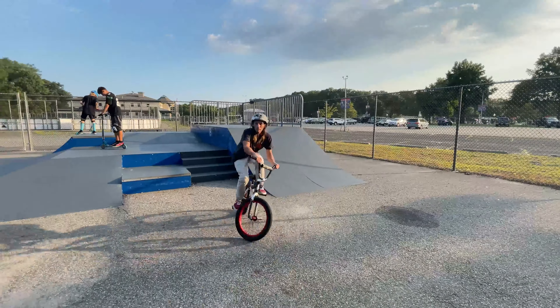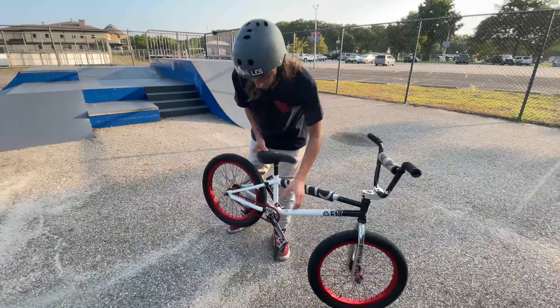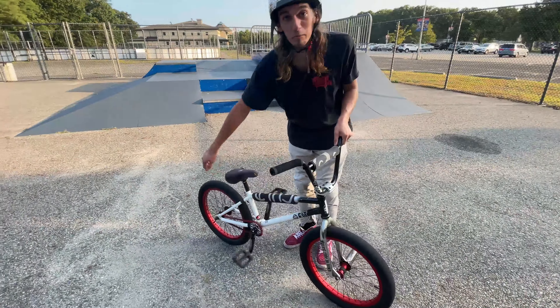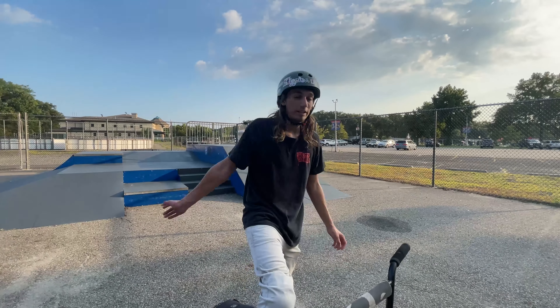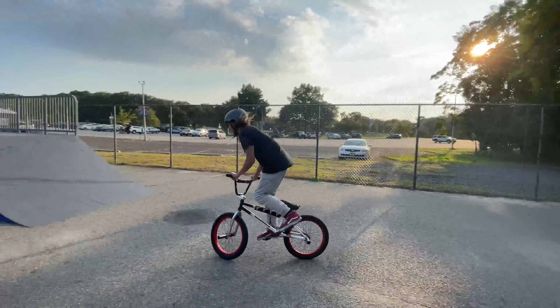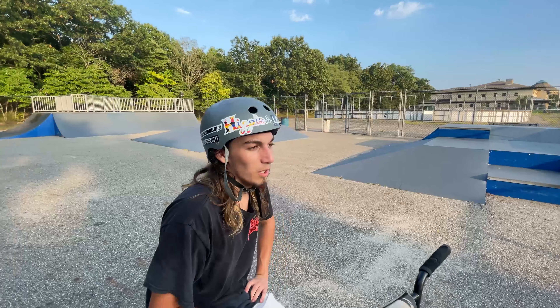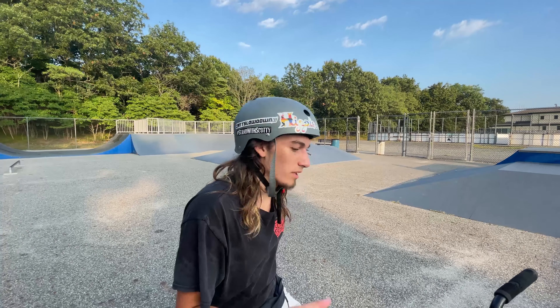Number three on this list is going to be a fakie. It's another trick in BMX that will just open up so many possibilities for anything you guys want to do. The fakie is riding backwards. For me, I have a cassette so I have to pedal backwards and move backwards. Other people might have a free coaster, which lets you roll backwards without having to pedal spin — it makes things a little easier. The fakie brings out a bunch of new tricks; you can learn half cabs, which is an intermediate trick, but it lets you bring out a bunch of new things to do.